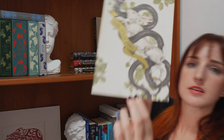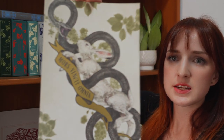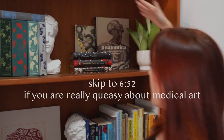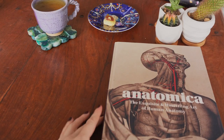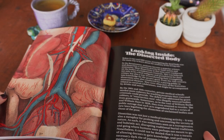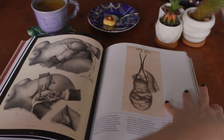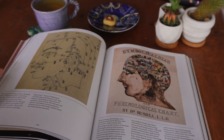Just here I have my little print that came with my pre-order of Hellbent. And then Anatomica — I'll insert a close-up just to show you. Anatomica is a stunning history of both art and science. It documents the art of human anatomy, and it brings deep joy to all sides of my personality.